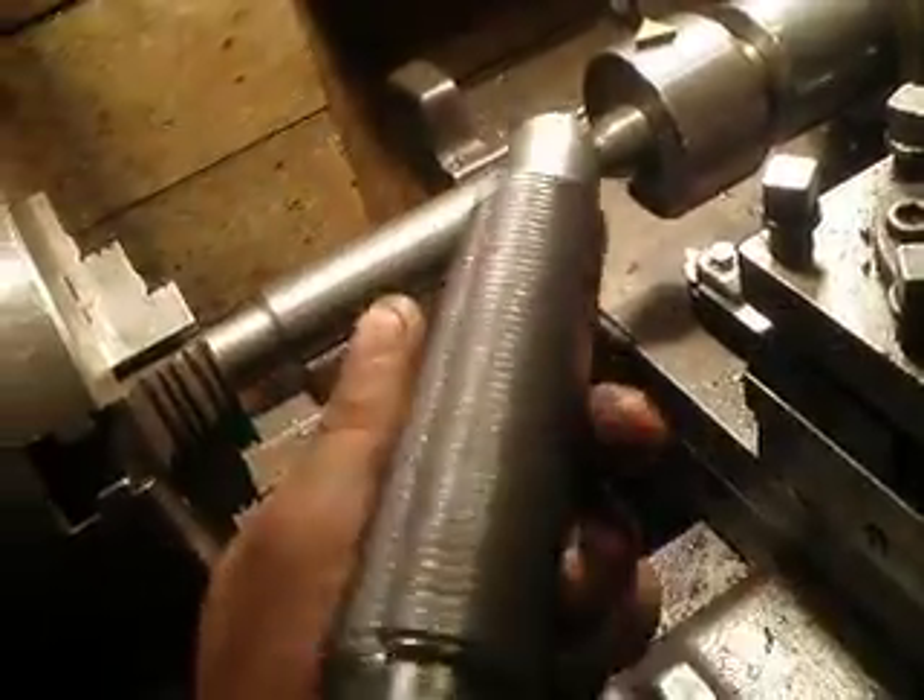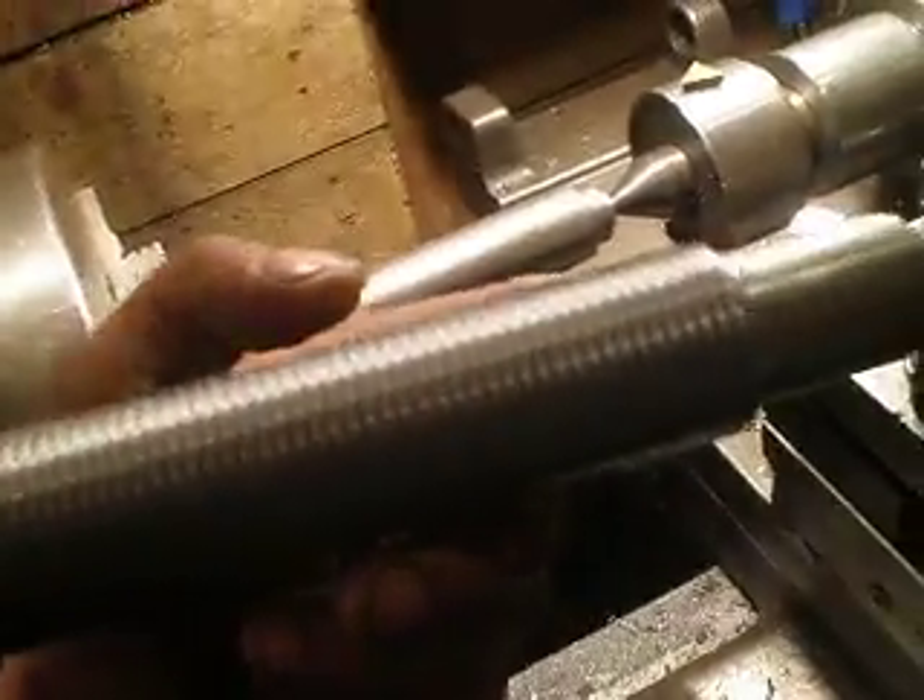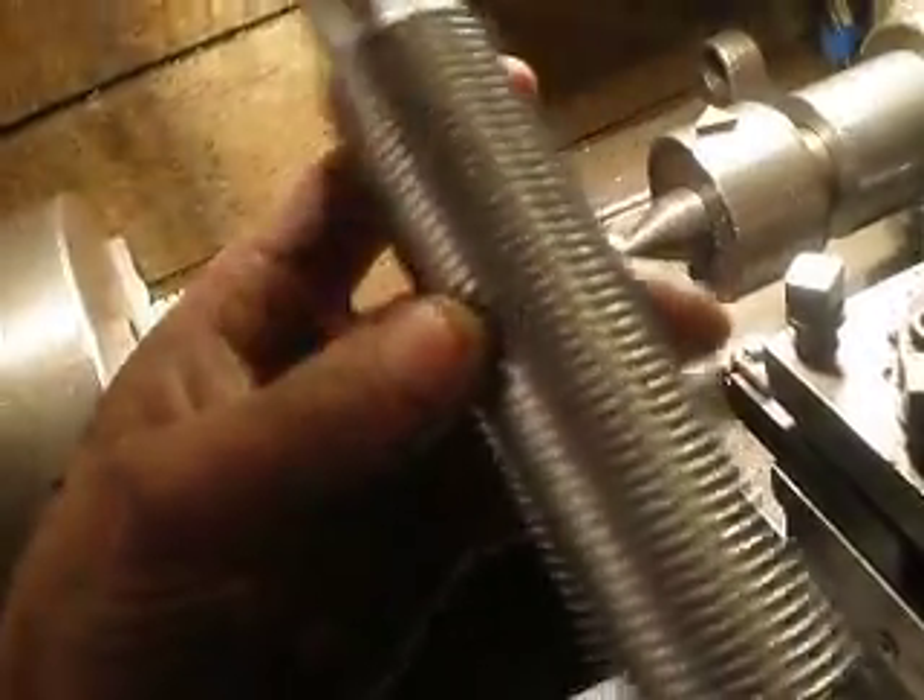I already made one of these pieces. This one is already made and ready for use, and the zero point is already set.